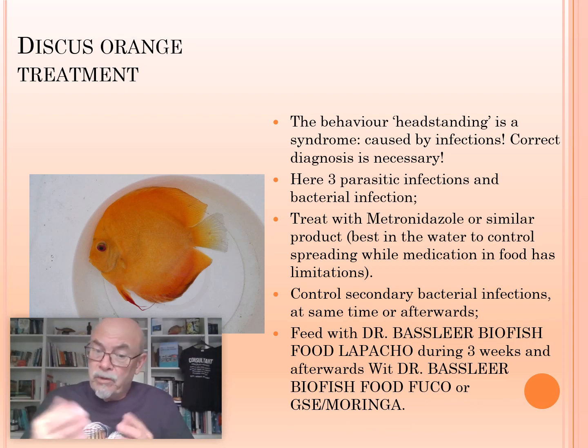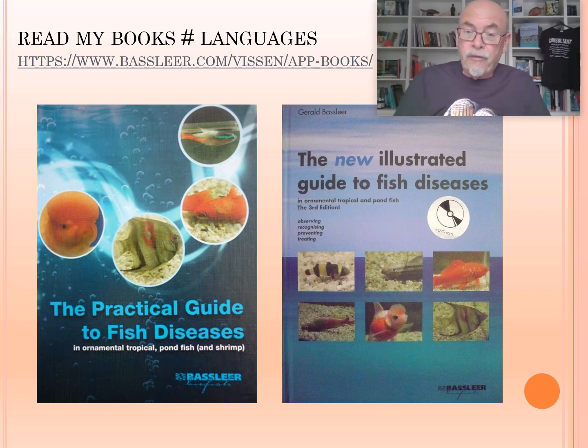You can find some details on that in my books. Some food can also help, like our Biofish Food Lapacho — feeding it for three to four weeks. It's hard to say exactly how long it will be effective; you watch your fish and how they react. You can also feed afterwards with the Dr. Bassleer Biofish Food Fuco, or the Grapefruit Seed Extract Boringa, helping in the control of the bacterial infection and helping in the repair of the fish. More info on fish disease diagnosis, prevention, and the use of many cases is in my books in different languages.